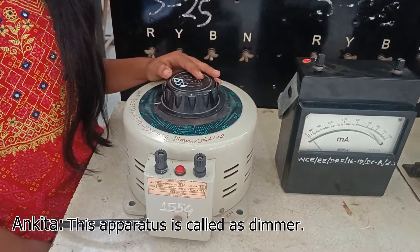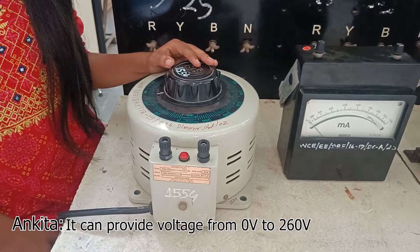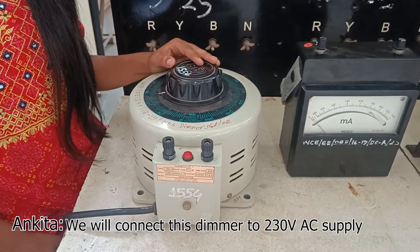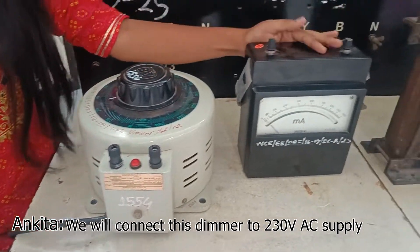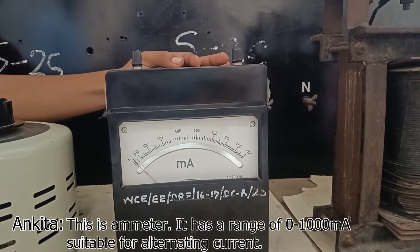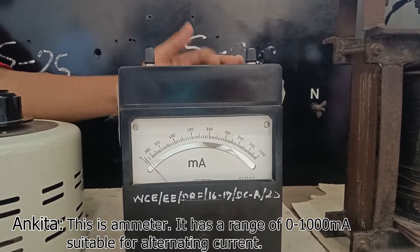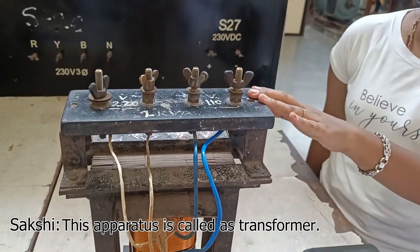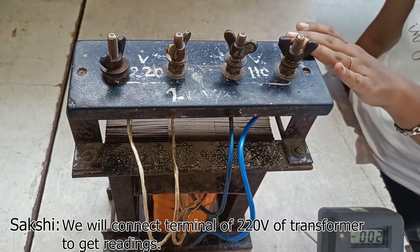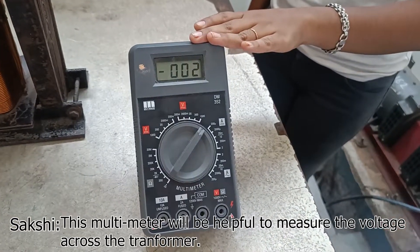This dimmer is used to create a desirable voltage and can provide voltage from 0 to 260 volts. We connect this dimmer to the 230 volt AC supply. The ammeter has a range of 0 to 1000 mA and is suitable for alternating current. The next component is the transformer. We connect the 220 volt terminal of the transformer to get readings. This multimeter will be used to measure the voltage across the transformer.